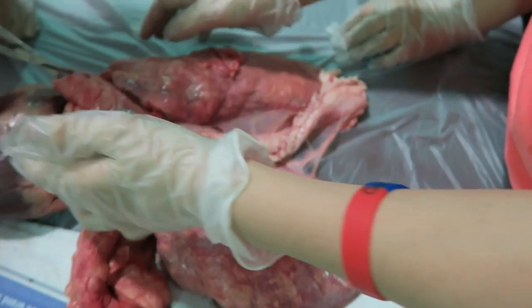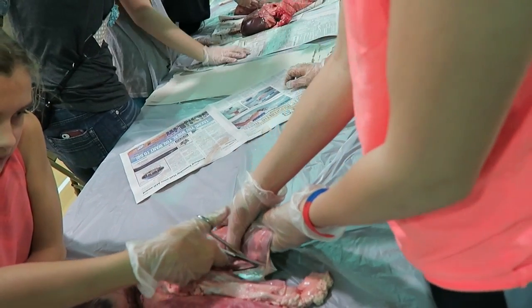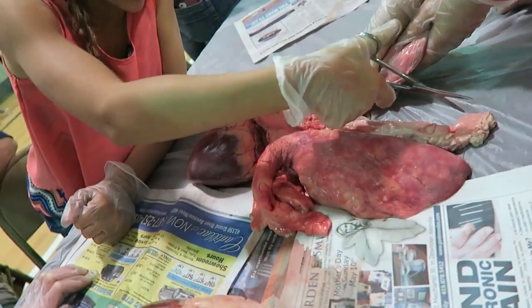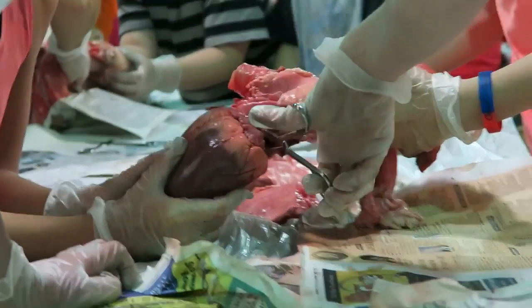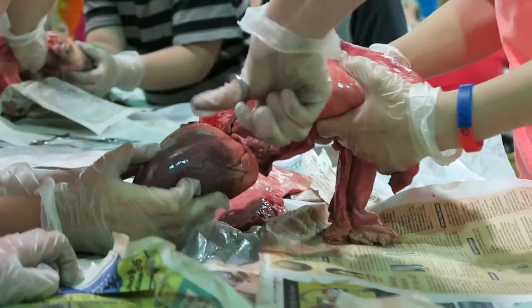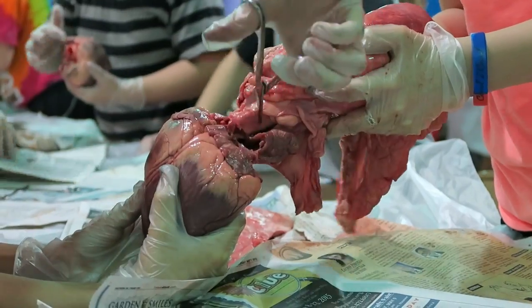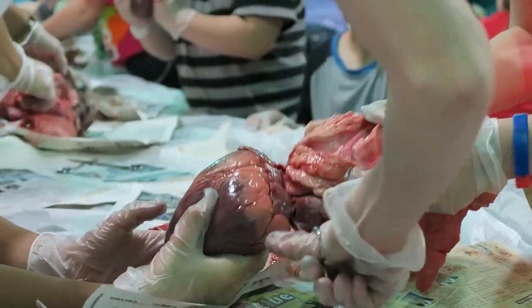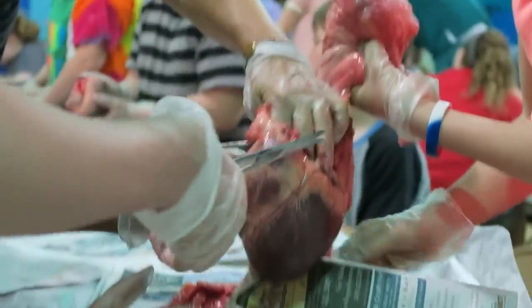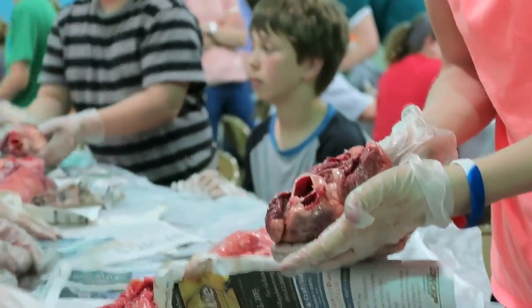Cut down the hole. Yeah, you've got to cut all the way through. If you were a surgeon, your patient would be dead. Watch your fingers! It's so hot. Hacking it. Hopefully you're not doing surgery on me somehow. I don't like it.